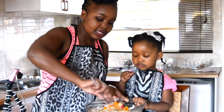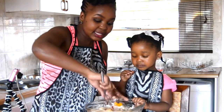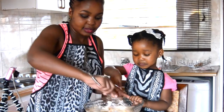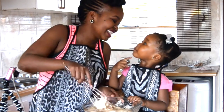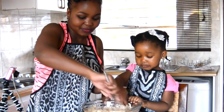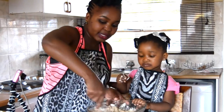Then add on your vanilla essence, and you just want to mix this until it's all combined. Just be sure not to over-mix it. The nice thing with this is that it mixes so quickly.